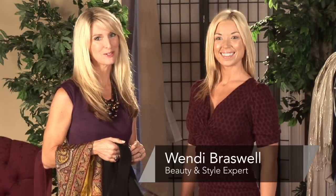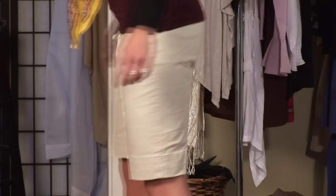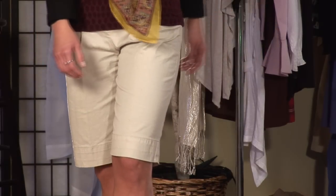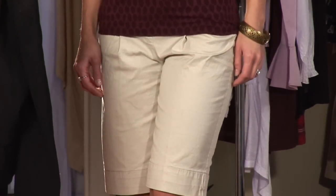Do you love shorts? I know we all don't like shorts. I'm going to show you how to wear Bermuda shorts and dress it up. These are the most universally flattering shorts. They go to the knee and they are tapered. So we're going to start with the basic Bermuda short.